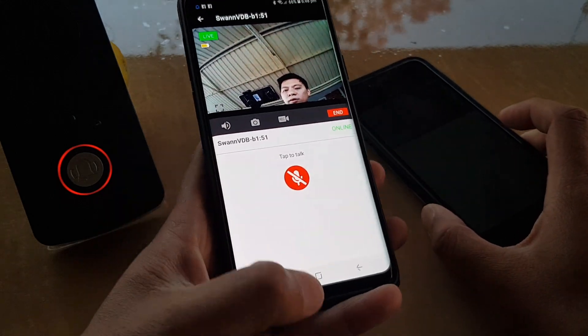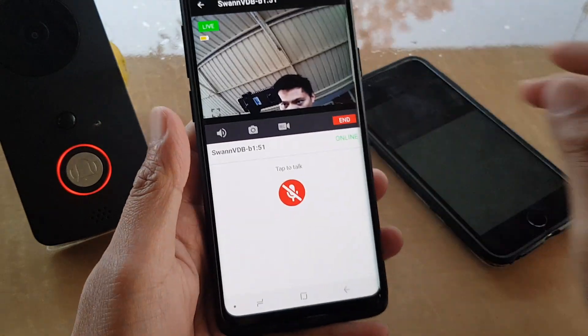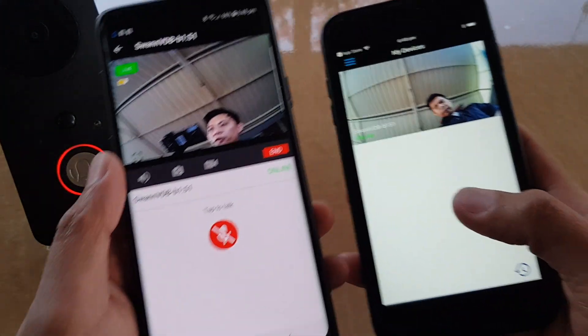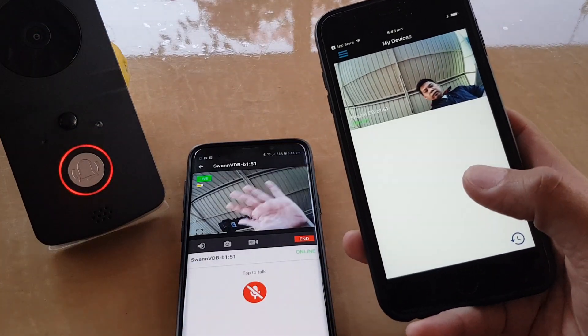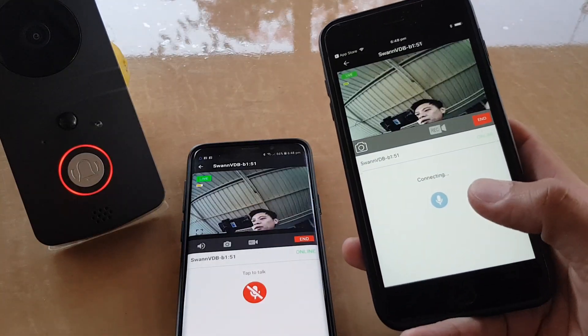So here I have an Android phone. I'm just going to lower the brightness down — here it is. I've got an Android phone and I've also got an iPhone right here, and it's basically allowing me to connect multiple devices. I'm just going to tap on that to connect to the live feed.